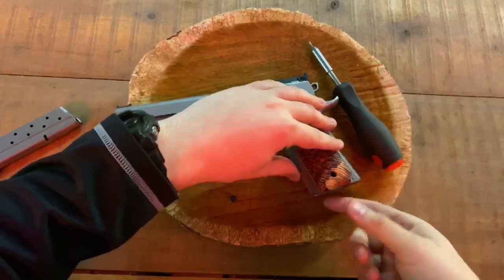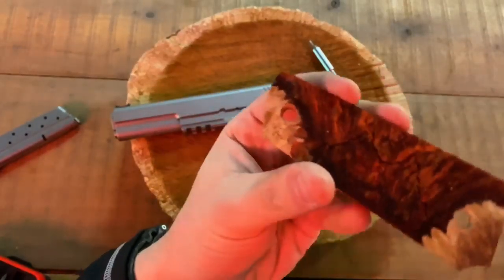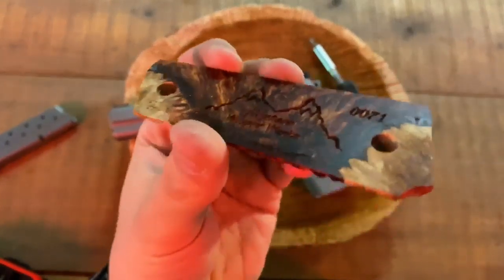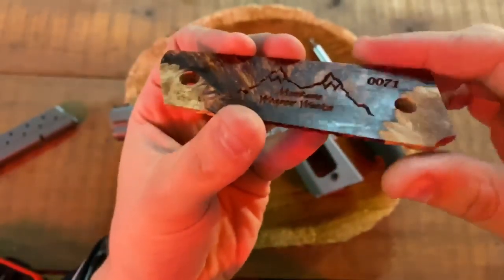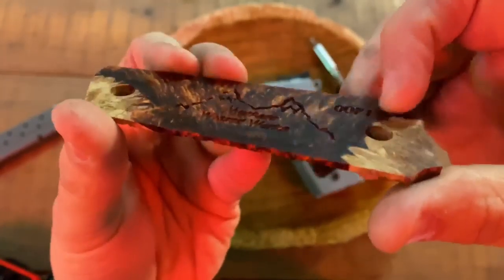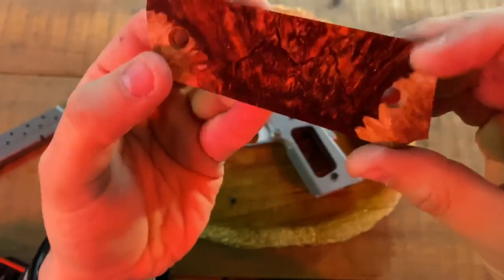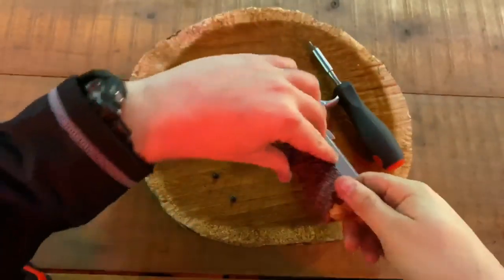Actually it's 71 right there — there it is. It also has his custom emblem on the back of it, and the serial number 0071, as you can see. This is engraved in there. Very beautiful grips even from the back, as you can see.